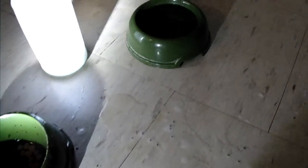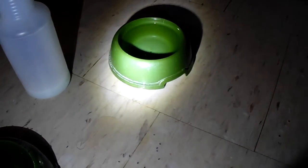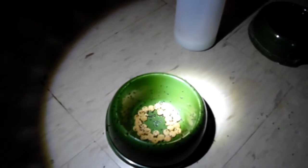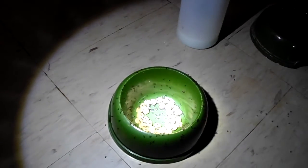I also saw one or two ants floating in her water bowl — they drown because they can't get out. Then I looked underneath her bowl and there were a whole bunch there. There were a whole bunch underneath both of her bowls. I'm wondering if you can see it on camera because from here I can't see too well.